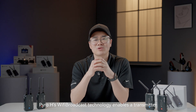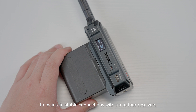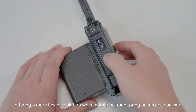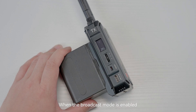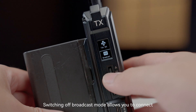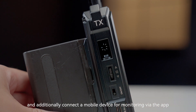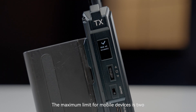Pyro-H's WiFi broadcast technology enables a transmitter to maintain stable connections with up to four receivers, offering a more flexible solution when additional monitoring needs arise on site. To activate the broadcast mode, access the transmitter's menu and select the option to enable broadcast. When broadcast mode is enabled, a transmitter can connect with a maximum of four receivers. Switching off broadcast mode allows you to connect two Pyro receivers simultaneously, and additionally connect a mobile device for monitoring via the app. The maximum limit for mobile devices is two.